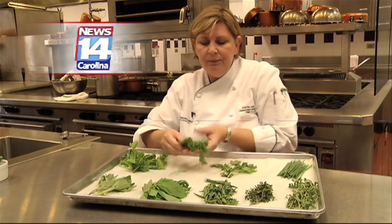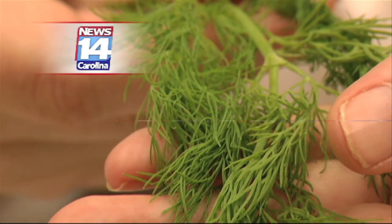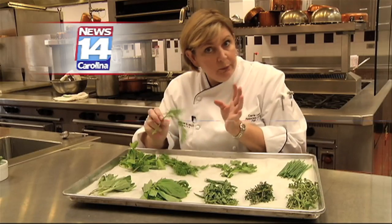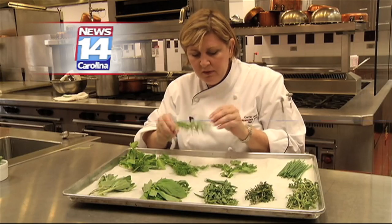Then here we have dill. This is really feathery looking, and you find this a lot with seafood because it's a really mild herb. Also, this is where dill pickles come from — dill pickles. This is one of the herbs that we use with all the vinegar and the other great pickling spices. This is dill.